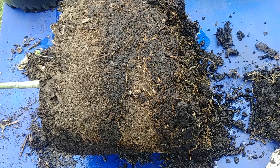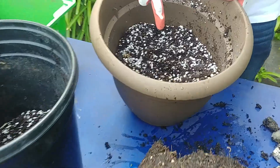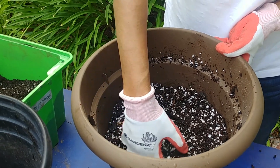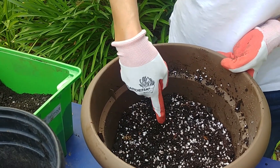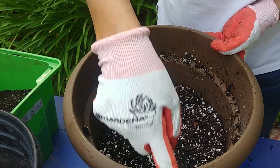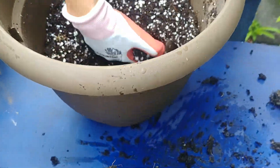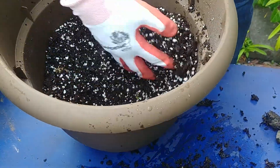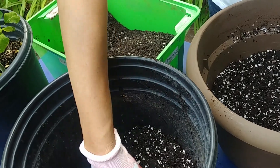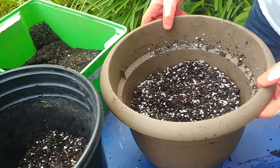We've mixed up this soil — it has perlite so that the water doesn't log, and it has cocoa peat so that a little bit more moisture gets retained. This soil was very dry, so we want some moisture to be retained. It also has composted leaves which are very rich in micro and macro nutrients, minerals, nitrogen, carbon, and oxygen.